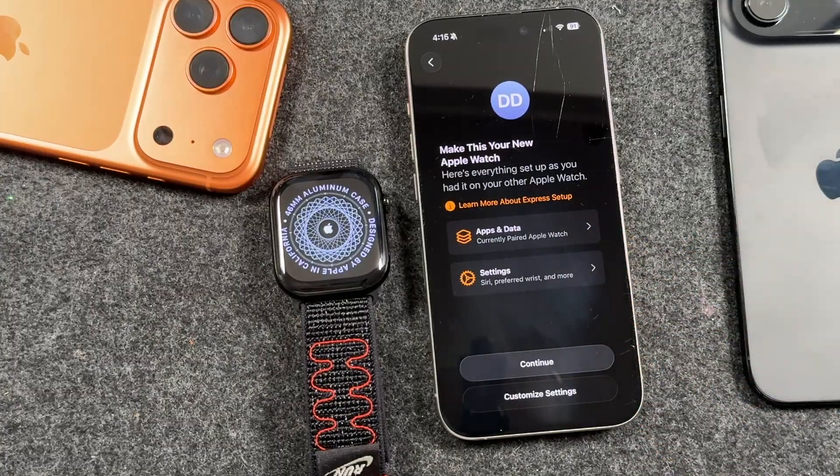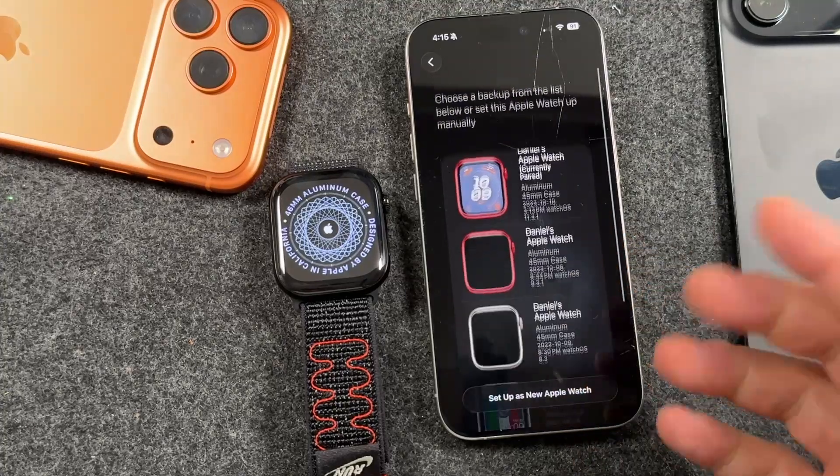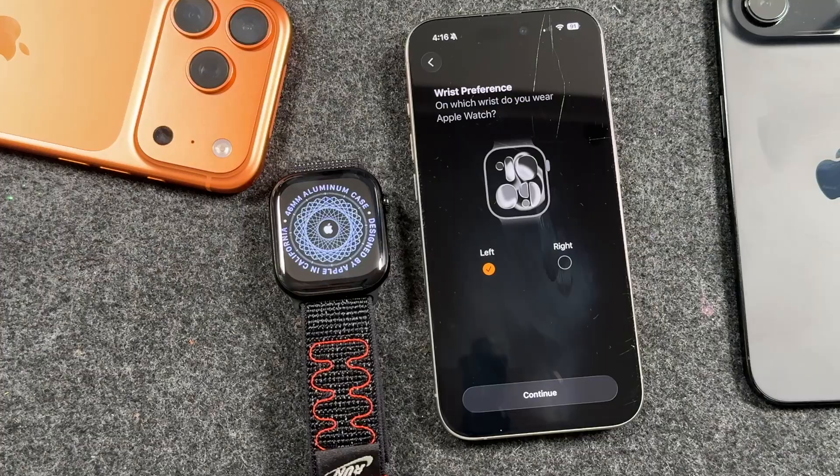You can tap customize here and choose between watches that you may have used or had in the past. And you can also choose to set it up as a new Apple Watch. I'm going to do that and it'll take us to this section here.